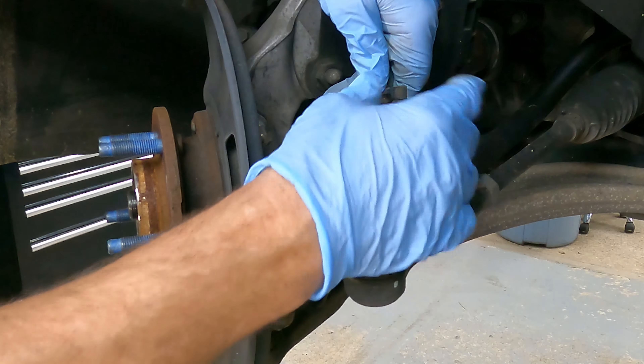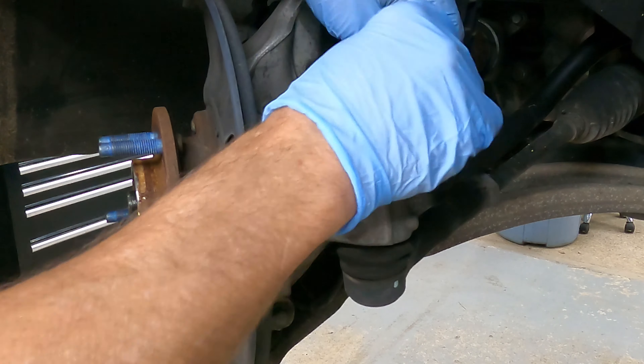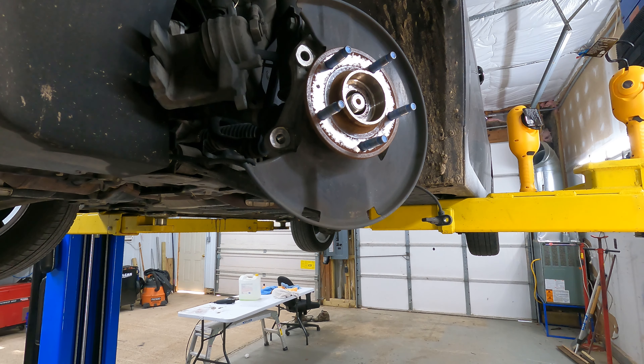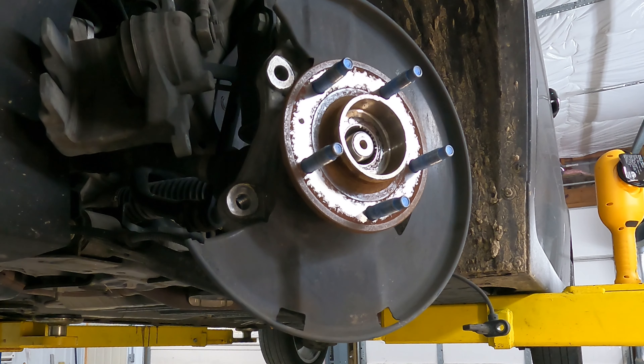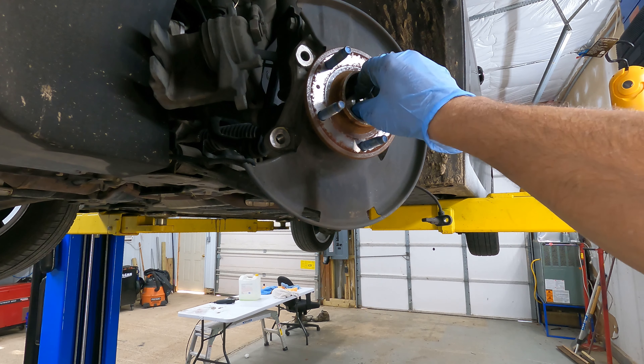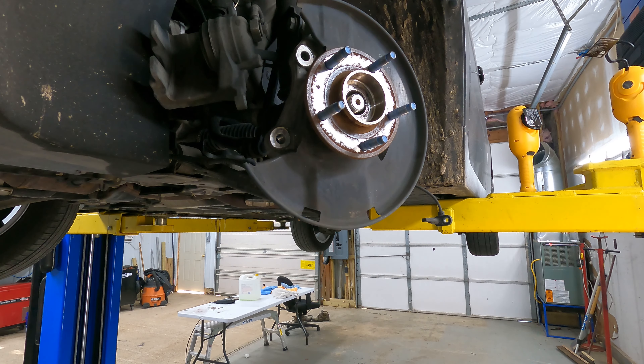It doesn't hurt to clean it off — it's got a lot of crap on it. Now while the wheel turns you can take a mallet and tap that back. What it does is it helps hold that axle from sliding back through the splines.